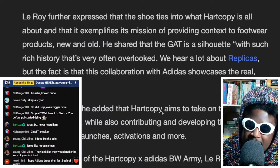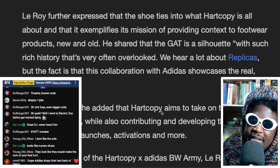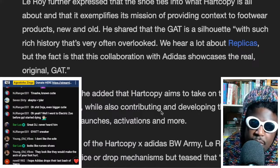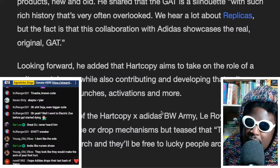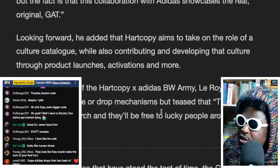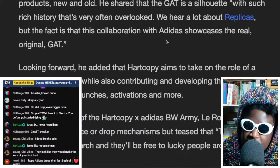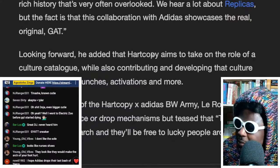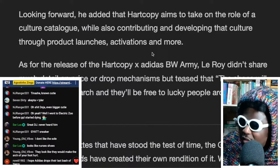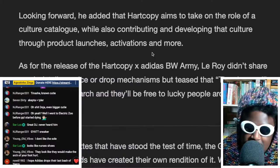Leroy further expressed that the shoe ties into what Hard Copy is all about, exemplifying the mission of providing context on footwear products new and old. He shared that the GAT is a silhouette with such rich history that it's very often overlooked — the fact that this is a collaboration with Adidas that showcases the real original GAT. It's funny though, because most likely due to the reception the shoe got online, it's going to get replicated. The rep machines are already revving — we'll definitely see replicas of the replica very soon.